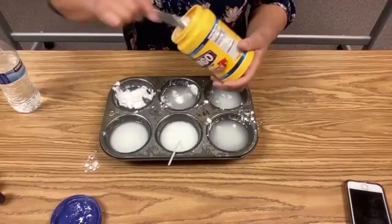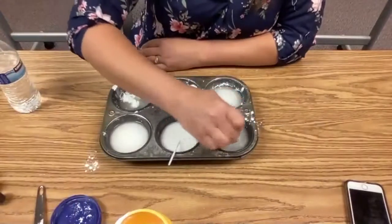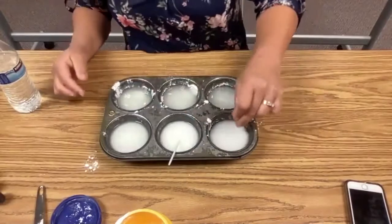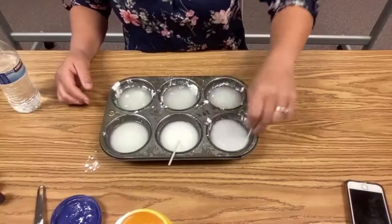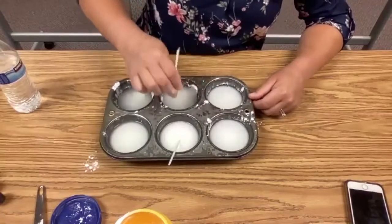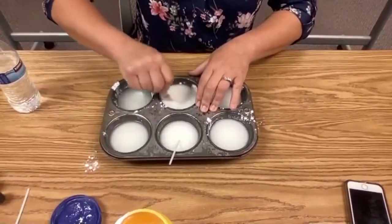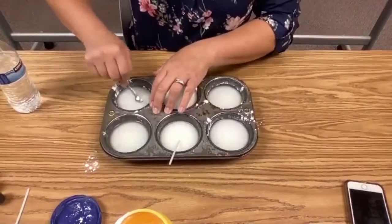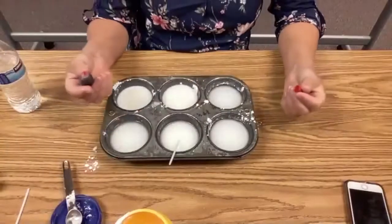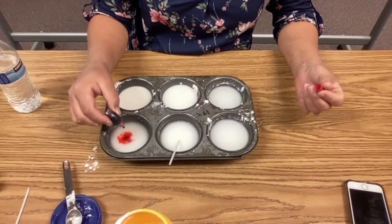Now we get to decide what colors we want. This is also where some of our science knowledge comes into play because we can mix colors together. Even though I only have four pieces of food coloring — four little tubes — we can combine those together and make different colors. I'm stirring these and we'll stir a little bit more as we add the food coloring. You want to add them one drop at a time, and if you want darker colors, you're going to add more drops. I'm going to make one red and do four drops.